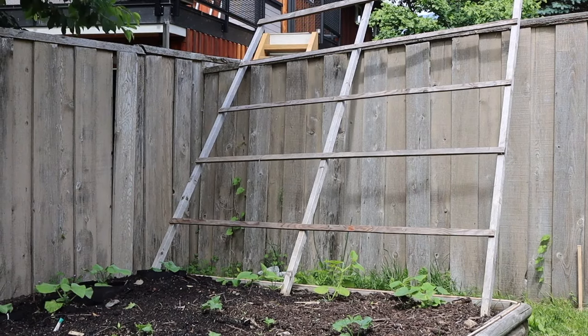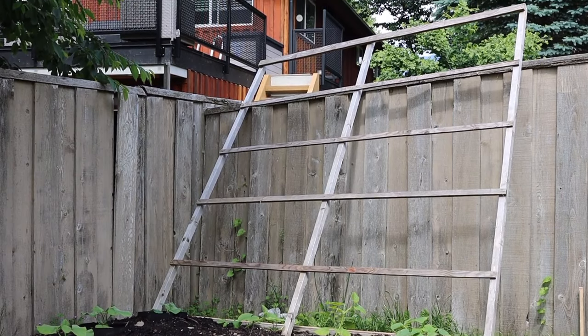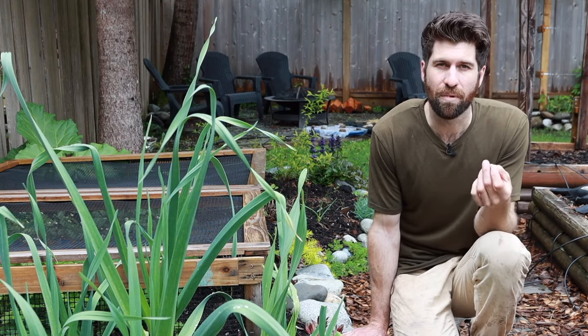Now that I've got the outline structure of my trellis in place, all I need to do is pick it up and bring it over to my raised bed environment. I'm fortunate in that I have a fence to lean it against.